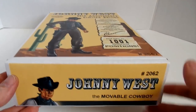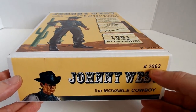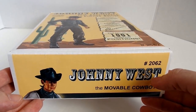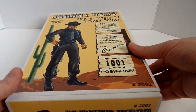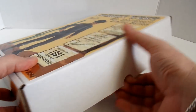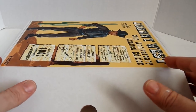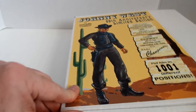On the very bottom we have another decal where it says Johnny West, movable cowboy, and the number is the same Marx number — the original number 2062 — which appeared on the original Johnny West. As for the graphics, there's no other graphics on the sides or on the top; it's just the front and the bottom of the box.